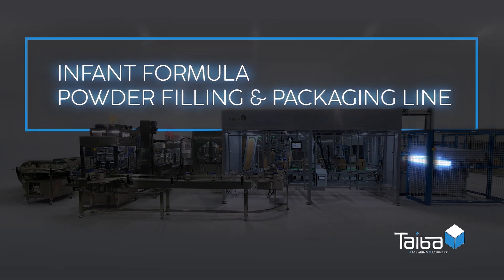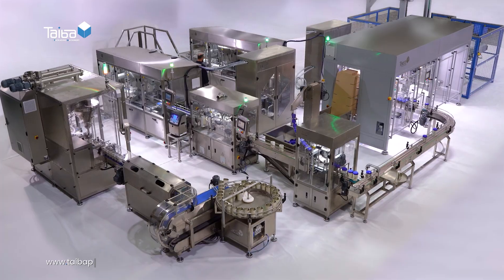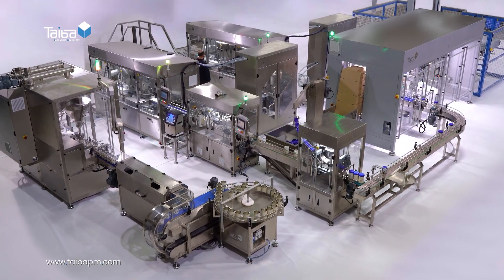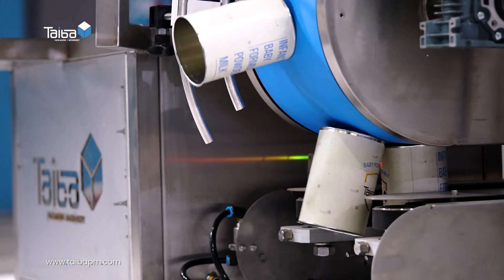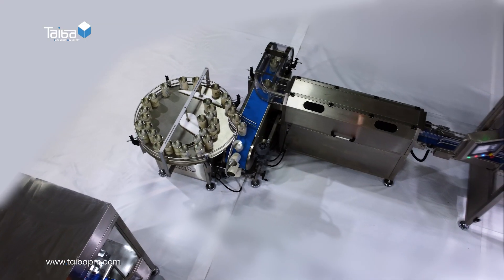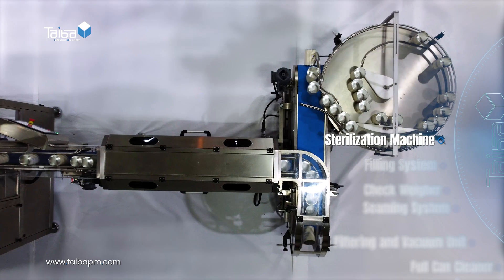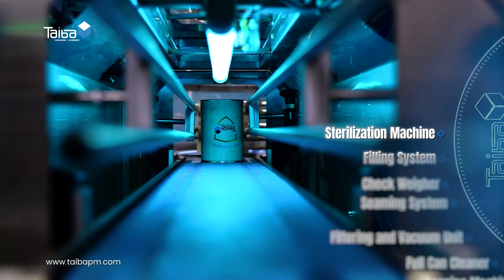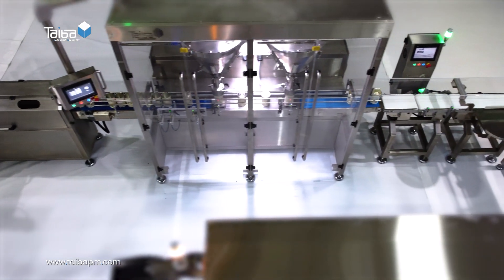Infant formula powder filling and packaging line. Sterilization machine: using ultraviolet rays, this machine ensures that all cans are fully sterilized to guarantee a safe and hygienic filling process.